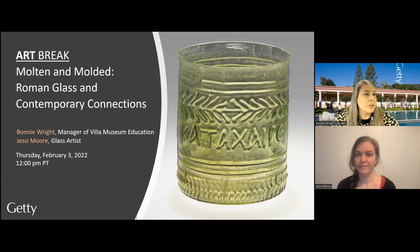All right, so on to today's program, which is called Molten and Molded, Roman Glass and Contemporary Connections. It's inspired by this cup that you see on the title slide. We'll be going into some more details about the cup, how it's made, its context, and so forth, but we wanted to show that to you right off the bat.